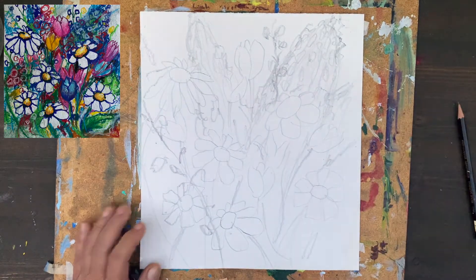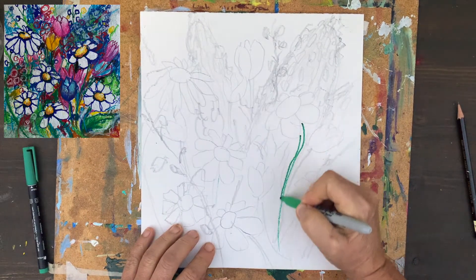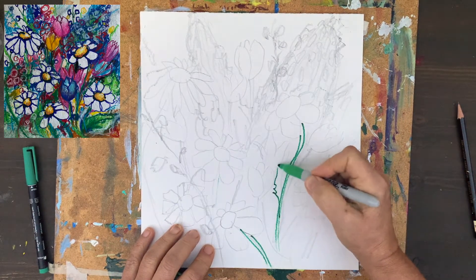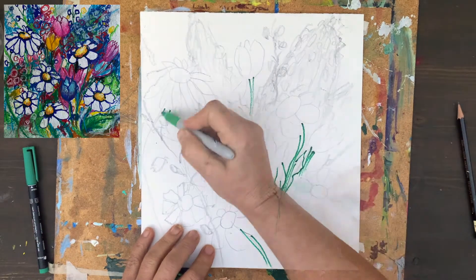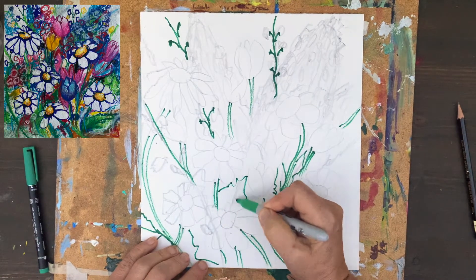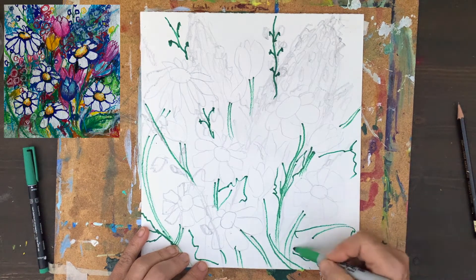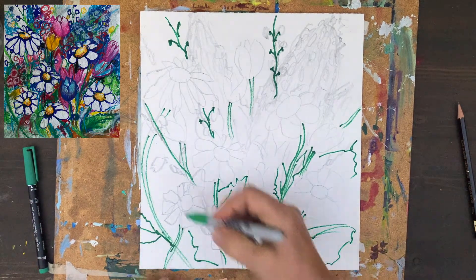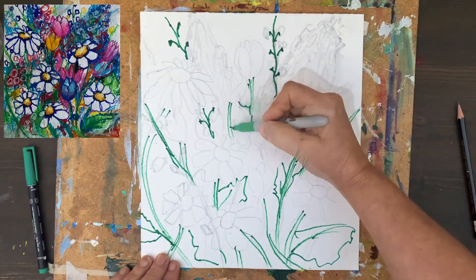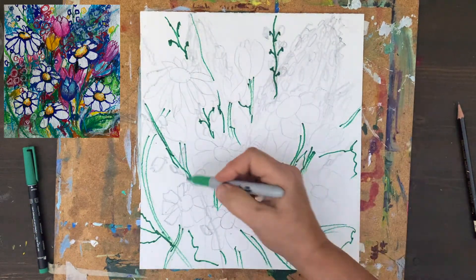So what we want to do now is start using markers. We need to find the steps — I want to make them darker and also add some leaves. I like to use the marker because I can outline certain parts. The marker will help me to stylize everything. Everything will be more visible, and even when I decide to use different materials, I can always trace back everything to those lines.